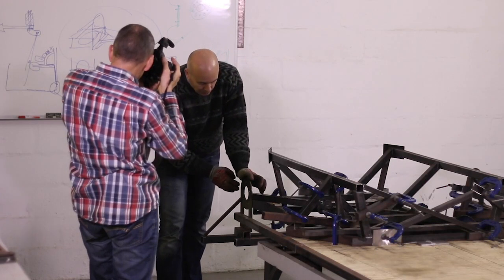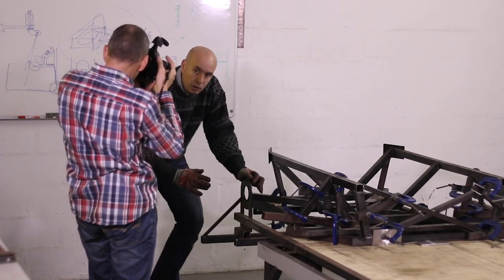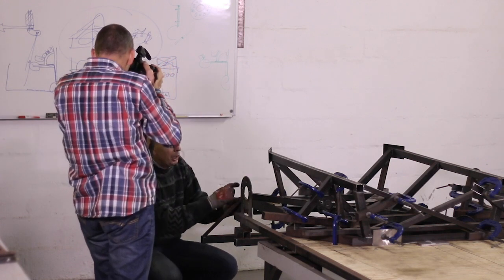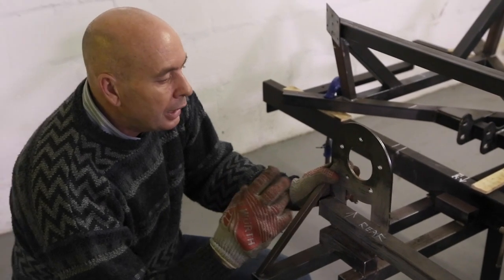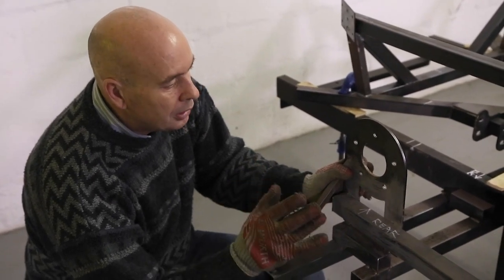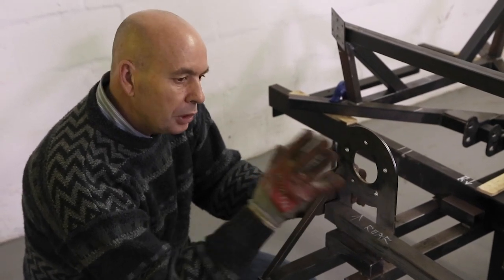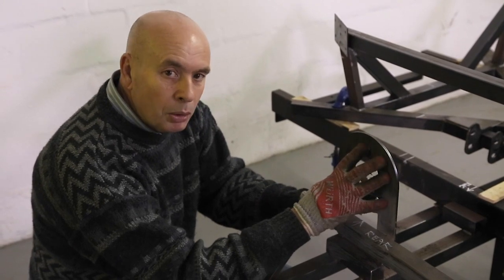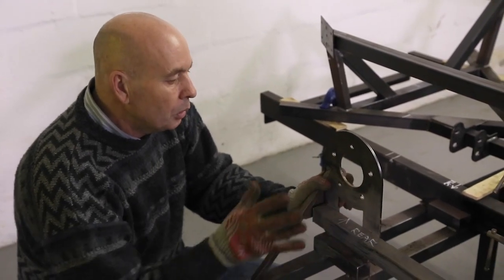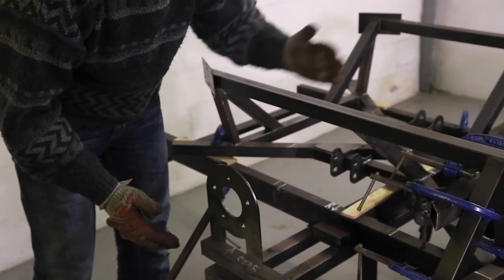This is a plate which dictates the position of the rear wheel and the way it bolts onto the car. We've got five holes at a particular pitch circle diameter, and each manufacturer will have its own PCD. Volkswagen is a different hole pattern, Toyota is a different hole pattern — this is our hole pattern for our car. The wheel would bolt in from this side and the suspension would work from this point back towards the car.